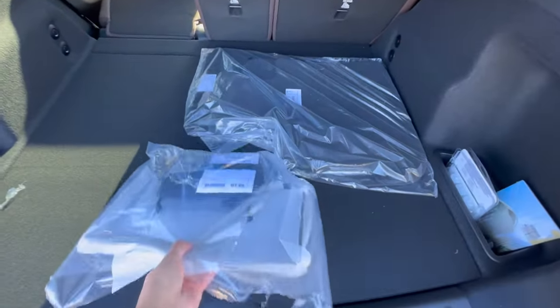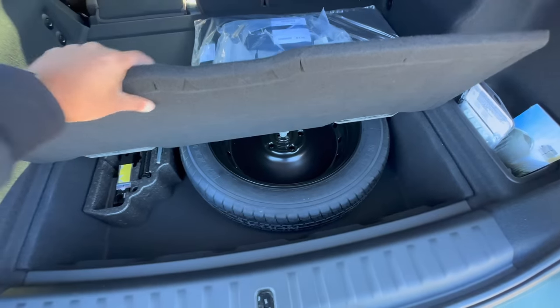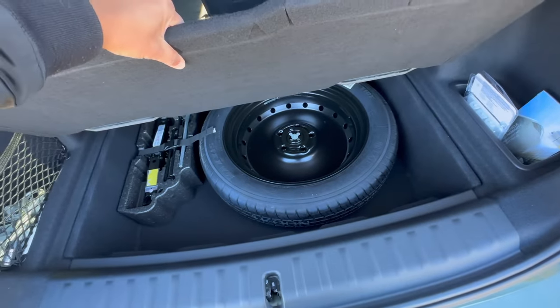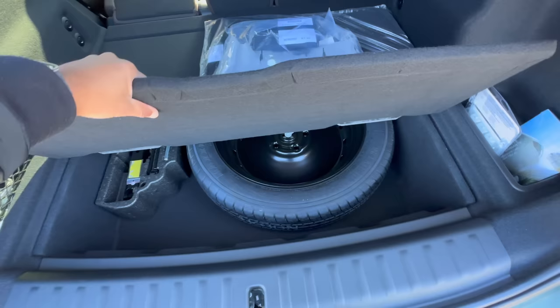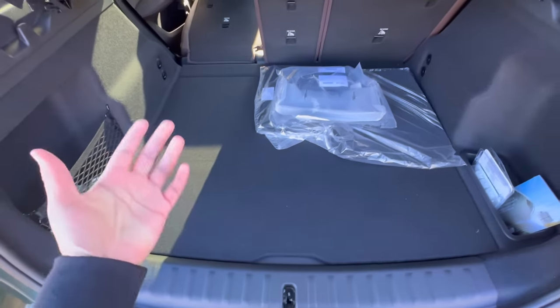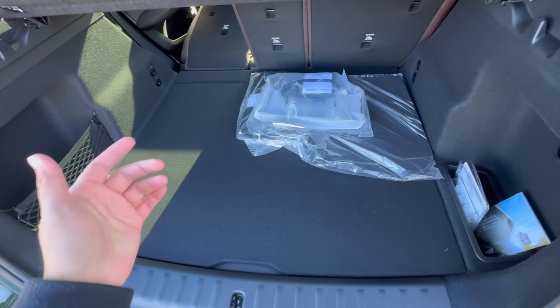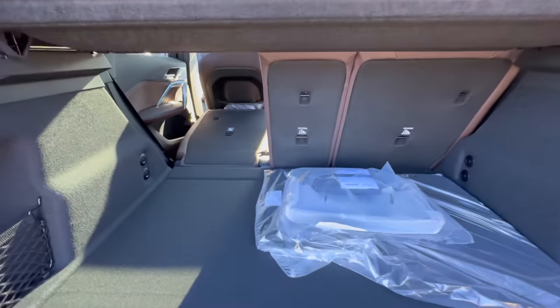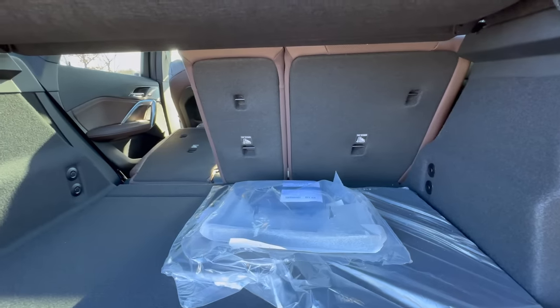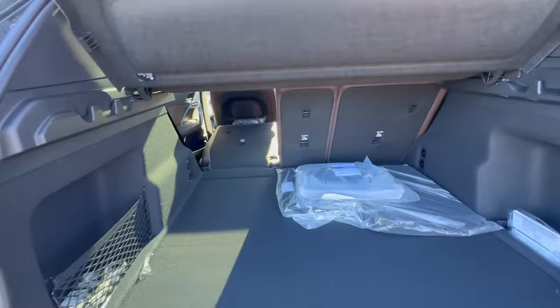There are also hooks right beneath here that you can simply pull out. This is the trunk and there isn't too much going on, but one of the biggest things to mention is that right beneath here you do have additional space. This vehicle has a spare tire, but many BMWs still come with run-flat tires — if your vehicle didn't come with the spare, you're going to have a ton more space down here. BMWs also come with four years of roadside assistance, so definitely utilize that if you get into trouble on the road.